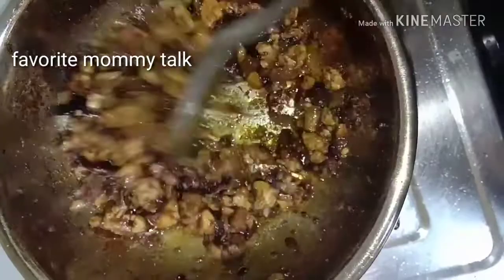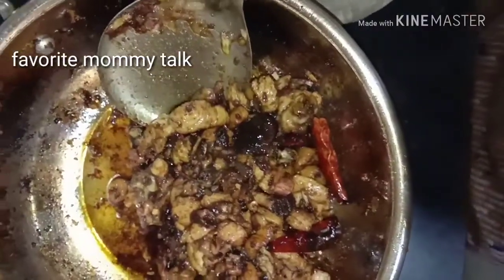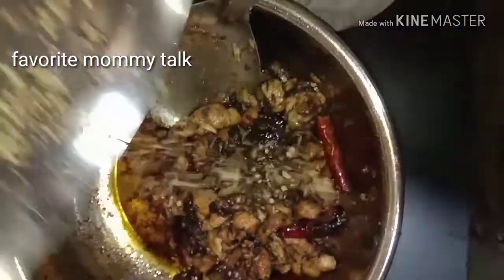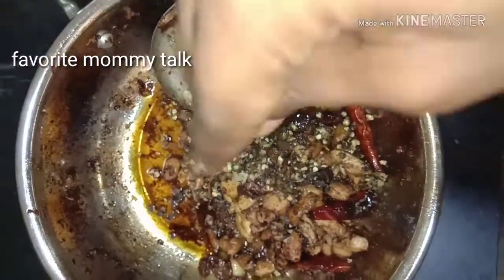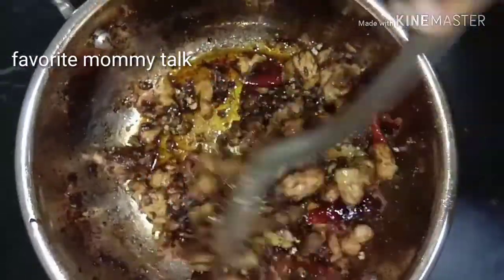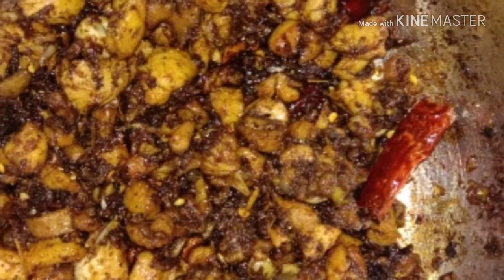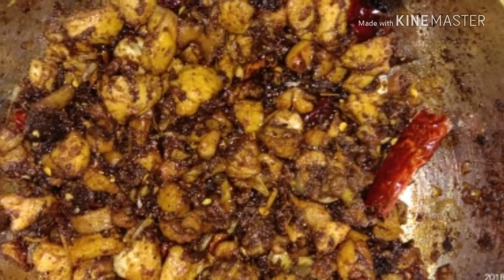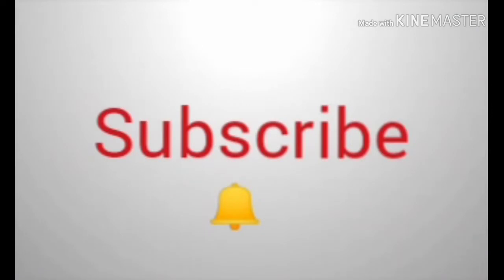Let's cut the chicken a little bit. The chicken is ready to cook. Please try it out. If you want, please like this channel and subscribe to our channel.